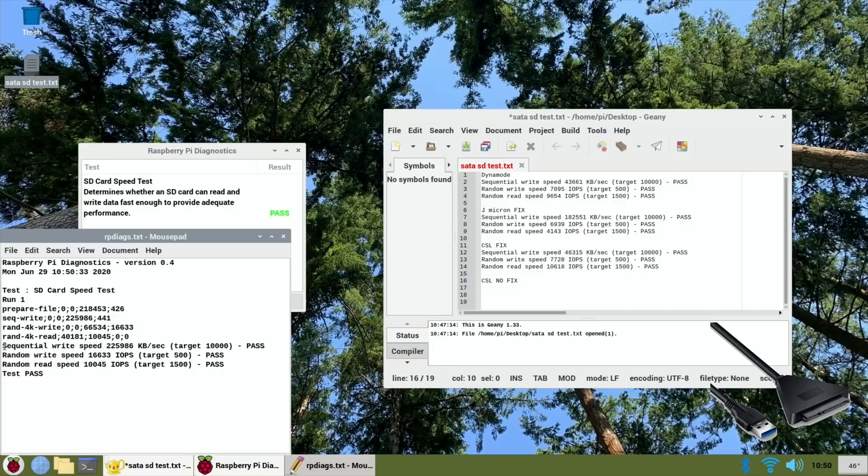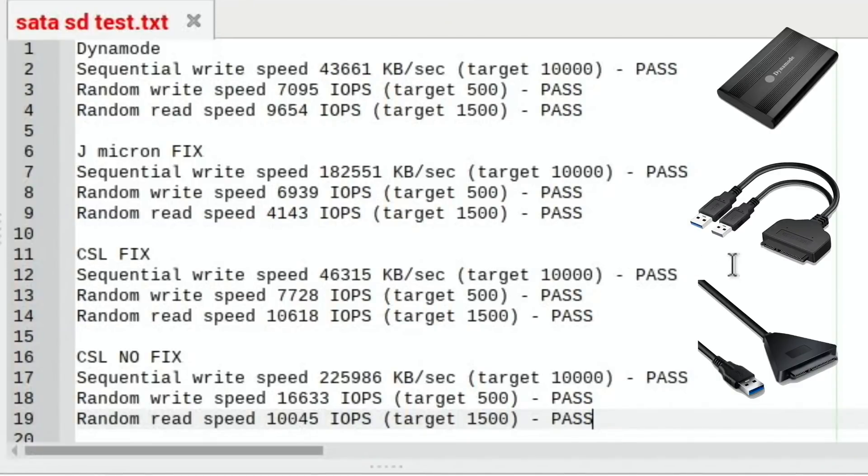Look at the sequential write speed — wow, we have a clear winner! The CSL without the JMicron fix shows a super-fast sequential write speed that beats everything, a random write speed of 16,663 — way quicker than the rest — and a random read speed of 10,045. That's the cable I'll be using from now on, apart from with physical hard drives where I'll stick with the Dynamode. The JMicron, which cost about the same, isn't really worth recommending — some operating systems need a fix, and it's also slower than the CSL.